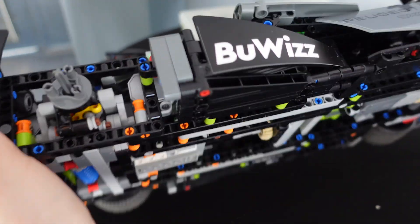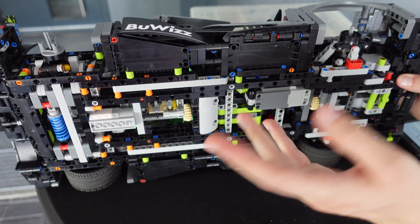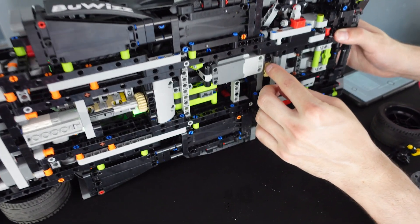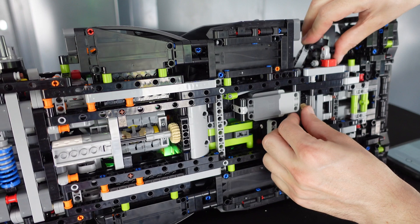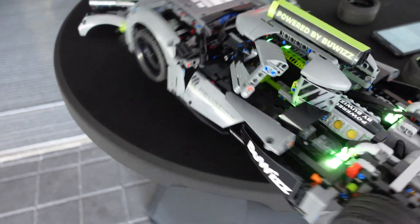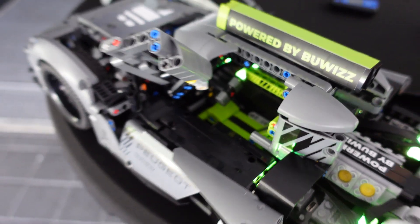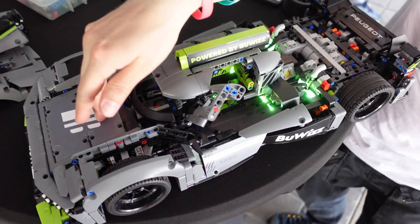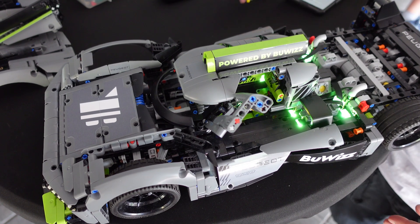If we flip the model, we can see that the steering motor is placed here on where the passenger side would be. But because this is a Le Mans car, it only has a driver's seat. The steering motor is here and it's driving — steering — the wheels, and also steering the steering wheel. So all the original functionality was preserved, and I am really proud of how it turned out. I will of course replace the hubs, so I think this problem will not happen anymore.